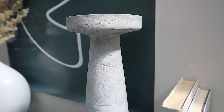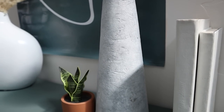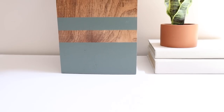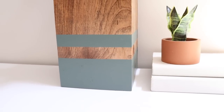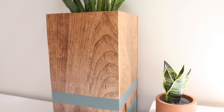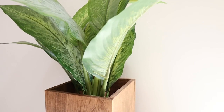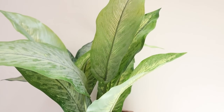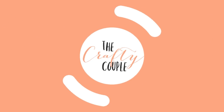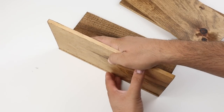Hey everyone, welcome back to the Crafty Couple! I hope you're having a fantastic day. We are going to be making some really affordable but absolutely beautiful home decor today using some thrift store items and also Dollar Tree items. If you guys enjoyed today's video, please give it a thumbs up and let us know in the comments which project's your favorite. Let's jump in and get started.